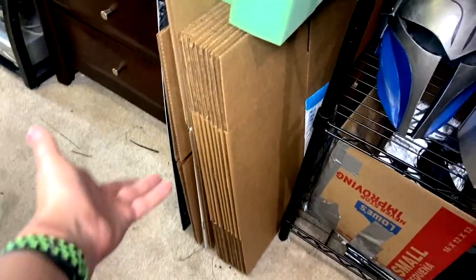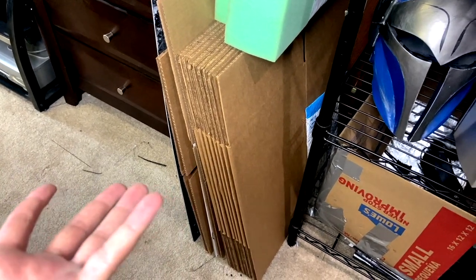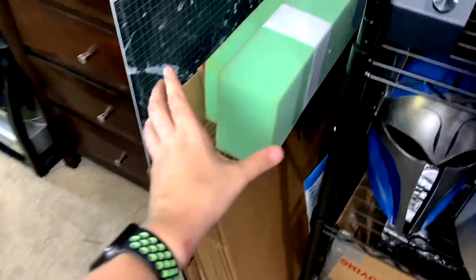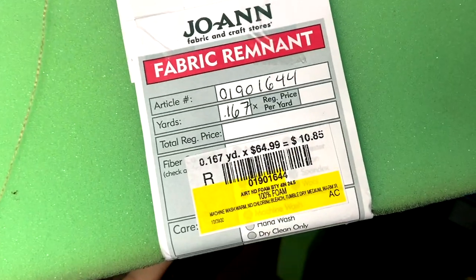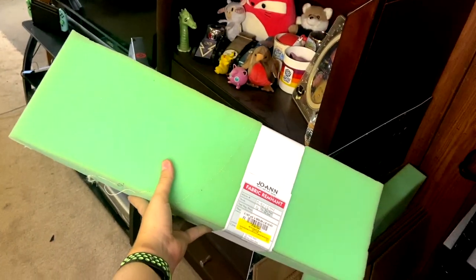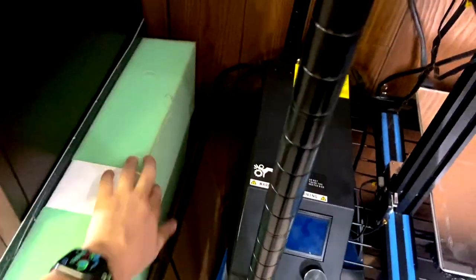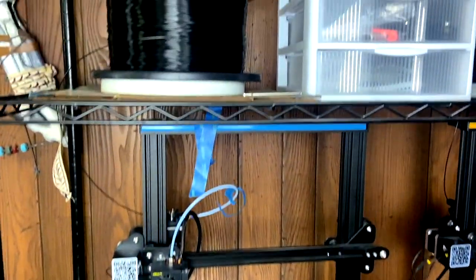Over here are supply boxes — 12x12 boxes from Staples, about 50 cents each when you buy a pack of 25, so I've got a bunch left over. This is the upholstery foam I use for the inside of all my helmets to pad them. It's really cheap from Joann's especially in the remnant bin — this was about ten dollars and that'll pad out maybe five or six helmets, which is a lot cheaper than buying helmet foam from Amazon.